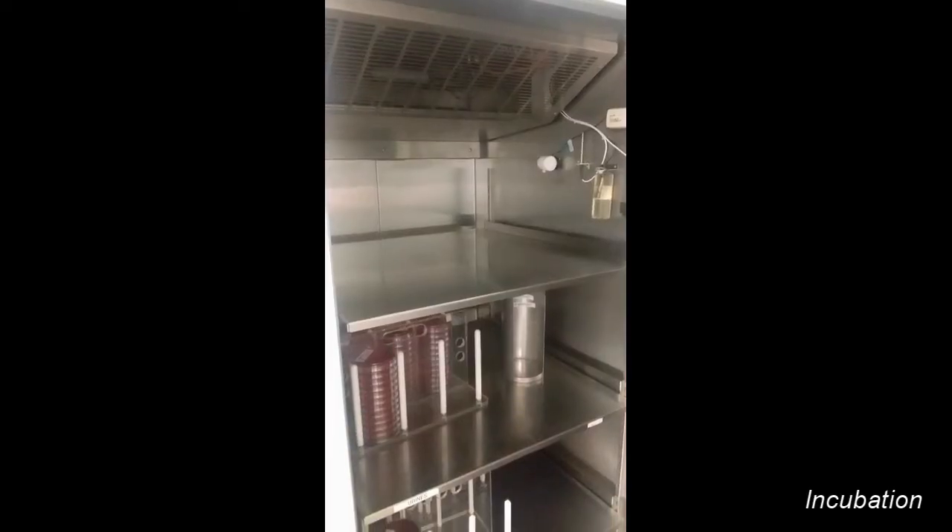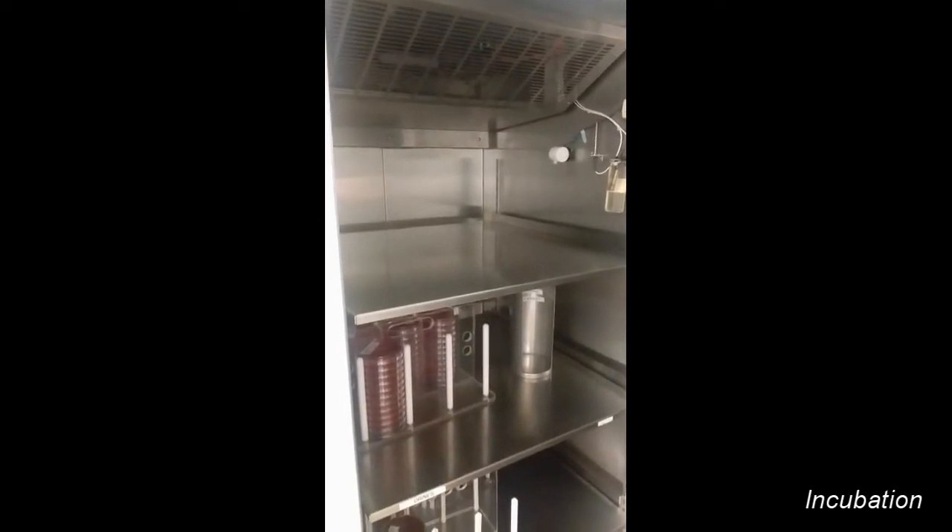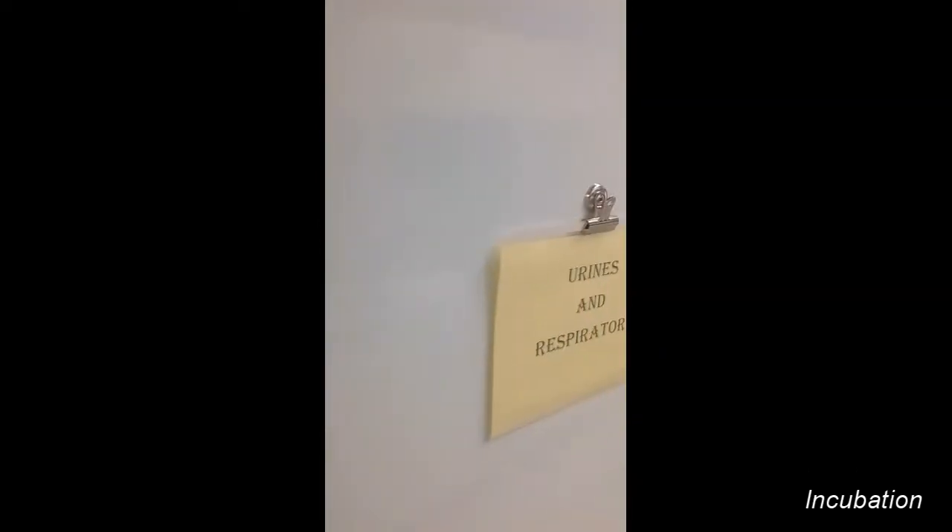Now that you have your plates inoculated, the next step is incubation. For a fungal culture, they get incubated for about four weeks at 30 degrees Celsius. 30 degrees is kind of a happy medium between 25 degrees and 35 degrees. 25 degrees is actually the best growth temperature for molds, and 35 degrees is your bacterial temperature and also the best growth temperature for yeast. So doing a fungal culture at 30 degrees strikes that happy medium between the two.